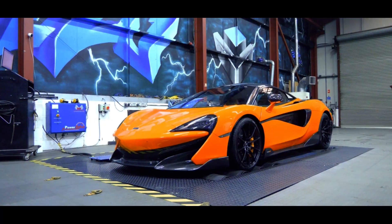Welcome back to the Vizu Workshop. I'm James and today we've got this very special supercar — it's a McLaren 600LT.